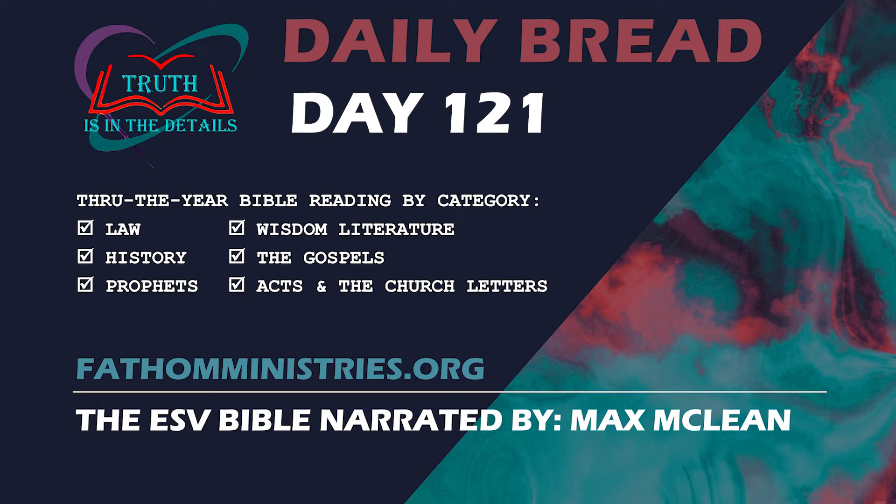After this, the son of the woman, the mistress of the house, became ill and his illness was so severe that there was no breath left in him. And she said to Elijah, What have you against me, O man of God? You have come to me to bring my sin to remembrance and to cause the death of my son. And he said to her, Give me your son. And he took him from her arms and carried him up into the upper chamber where he lodged and laid him on his own bed. And he cried to the Lord, O Lord my God, have you brought calamity even upon the widow with whom I sojourned by killing her son? Then he stretched himself upon the child three times and cried to the Lord, O Lord my God, let this child's life come into him again. And the Lord listened to the voice of Elijah, and the life of the child came into him again and he revived. And Elijah took the child and brought him down from the upper chamber into the house and delivered him to his mother. And Elijah said, See, your son lives. And the woman said to Elijah, Now I know that you are a man of God and that the word of the Lord in your mouth is true.